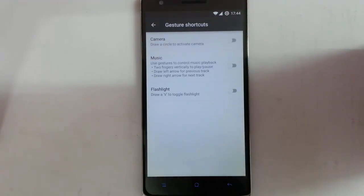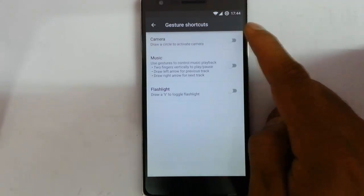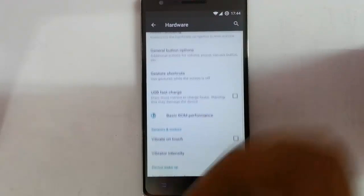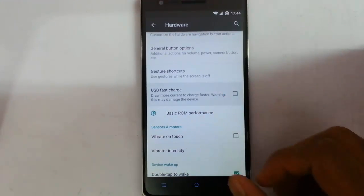Next one is gesture shortcuts. Like in the stock and CM release, you can set screen-on and screen-off gestures — camera, music, flashlight. I am not going to use that anyway. And there is a USB fast charge option.